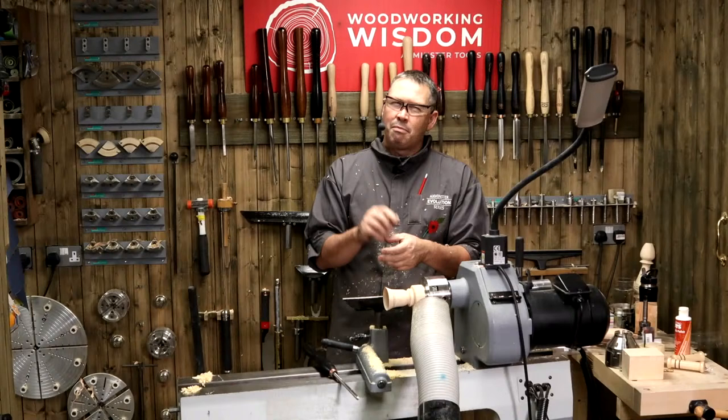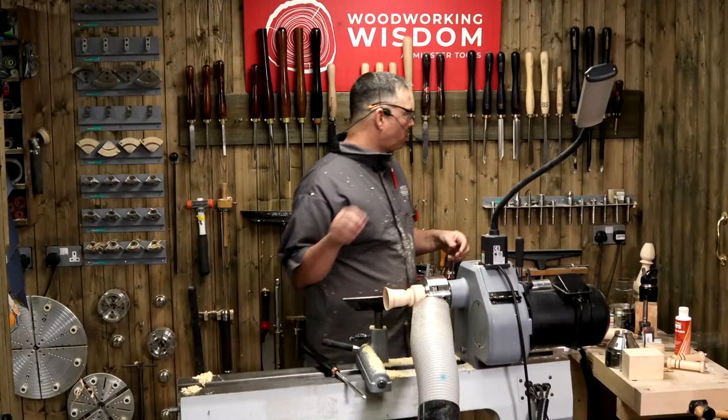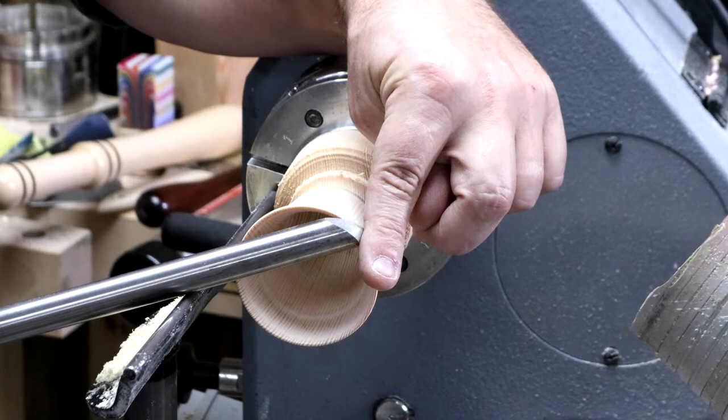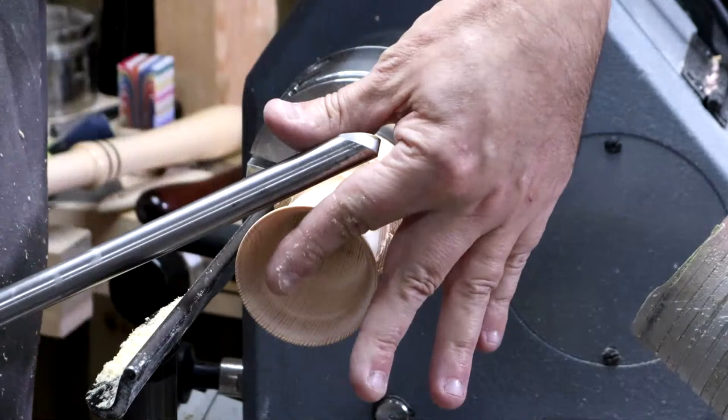Frog fella is asking: you mentioned preferring a 55-degree angle on bowl gouges - could you show how to measure that angle? So 55 degrees is measured on the solid metal that's left. If you put a straight line along your bowl gouge to the line on the back of the tool, that is your 55 degrees. It's really quite hard to explain, but it's that mark there - straight line up here, 55-degree back angle. And Charles is asking: would these Christmas bells look good sprayed with stains of green and red? Yeah, absolutely - make them your own. Definitely.